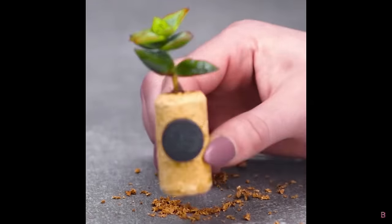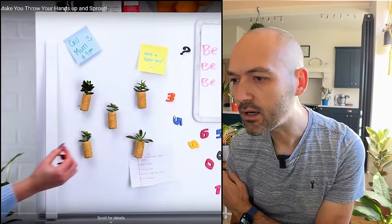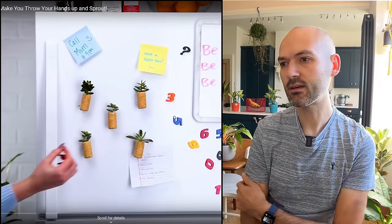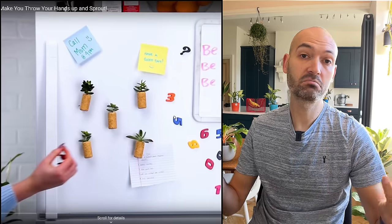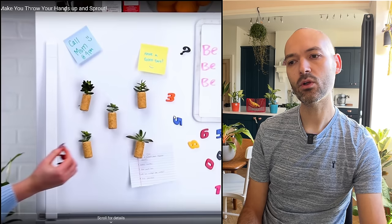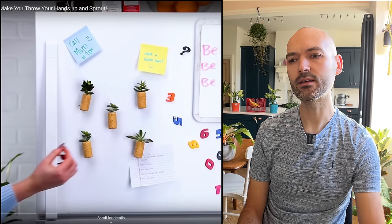We've got a cork with a drilled hole — and it looks like a magnet — creating little succulent planters you can stick on your fridge. Quite a cute idea, but there's no soil in there so I'm not sure how long these unrooted cuttings are going to last — probably only a few weeks at best. I'd be more inclined to put them into a pot with soil and attach a magnet to that.